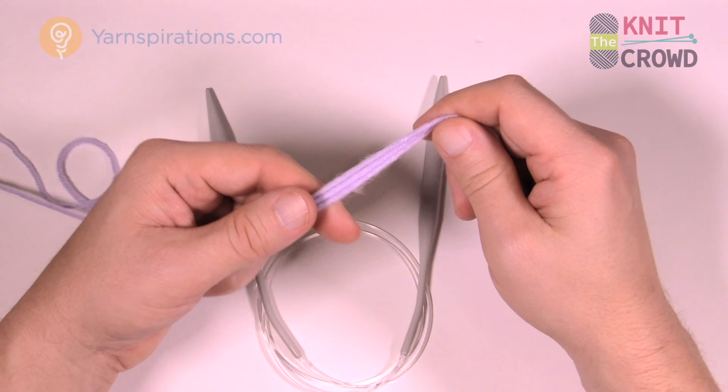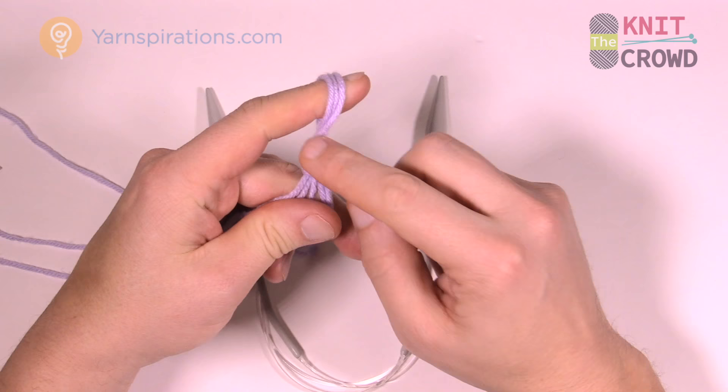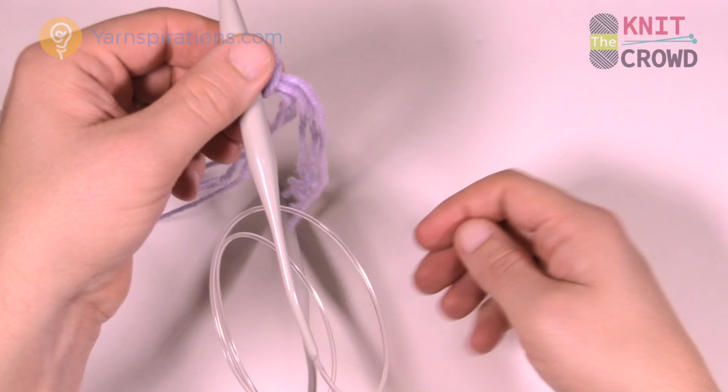Create a slip knot — we have slower tutorials available on how to do slip knotting. Create that and put it onto your knitting needle. Now we're gonna get ready to cast on. Let's just review that real quick.